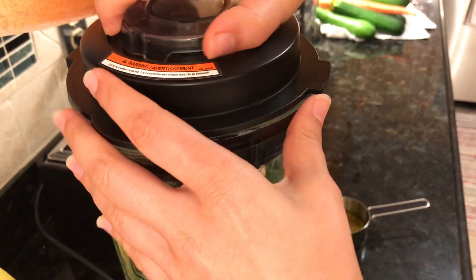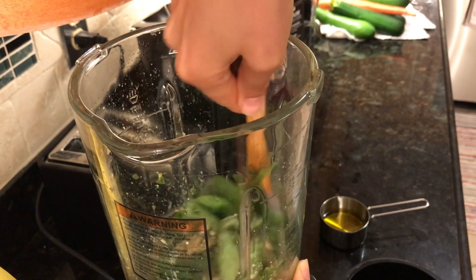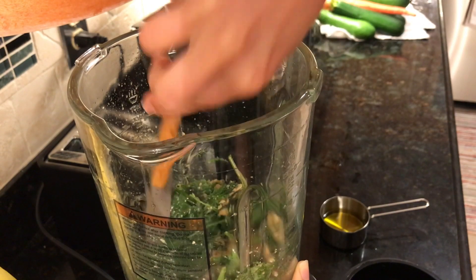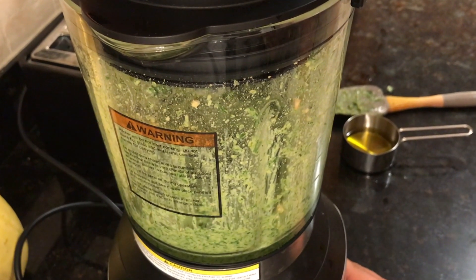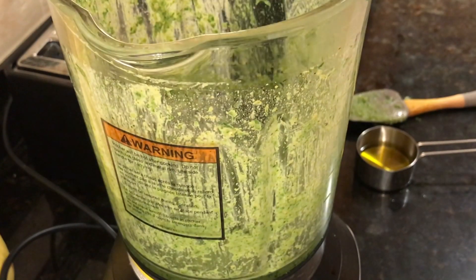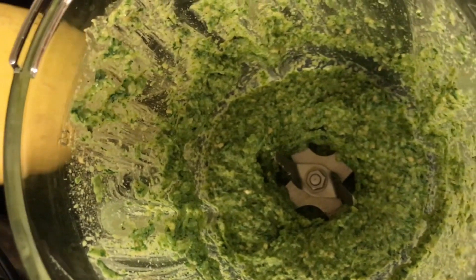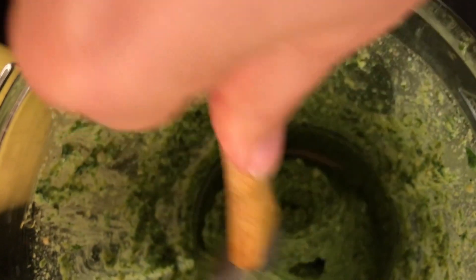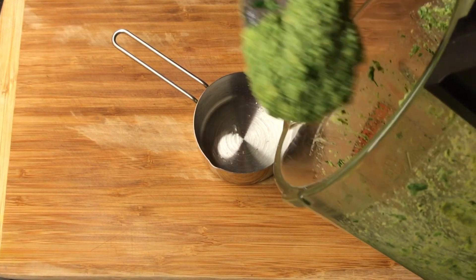Close it again and start pulsing until the ingredients are mixed really well. You will have to pause several times throughout the process and mix the ingredients well. If you have a powerful food processor, the process will be easier and faster. With the food processor I'm using, I need to stop about three times and mix the ingredients until I get a smooth consistency. You can see the thick consistency of the sauce and the slight chunkiness left from the raw cashews — this is the consistency we're looking for. Go ahead and transfer it to a container so we can use it later on the zucchini rolls.